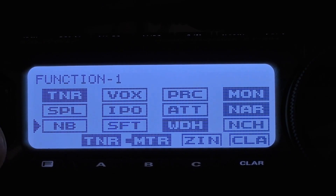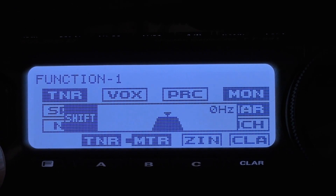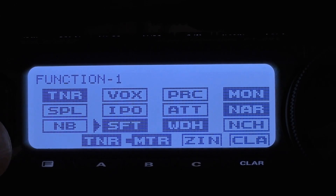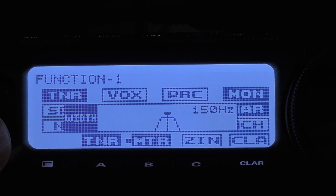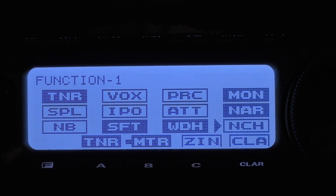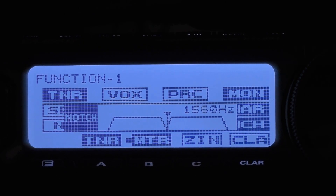You want your bandwidth set to narrow. You want your noise blanker off. You want to make sure that your shift is set to 0 Hz, and you do that simply by pressing the multifunction knob, and to close it press your multifunction knob again. Width — you want to narrow that down as much as you can; that will get rid of a lot of the side noise. Right now I have mine set to 150 Hz, but you can take it as low as 50 Hz. Notch, you generally want off, but if you do want to use it — say there is an adjacent channel that's talking and you just want to notch them out — bring that up and adjust where you want your notch to be.